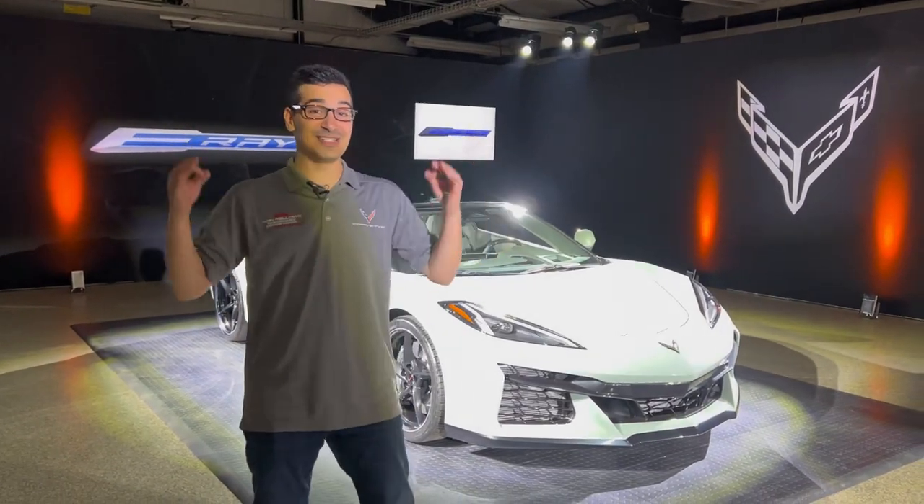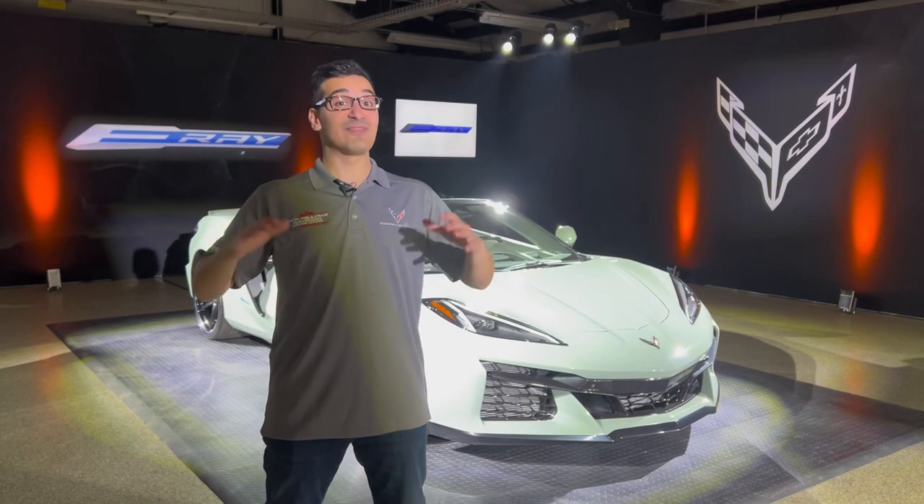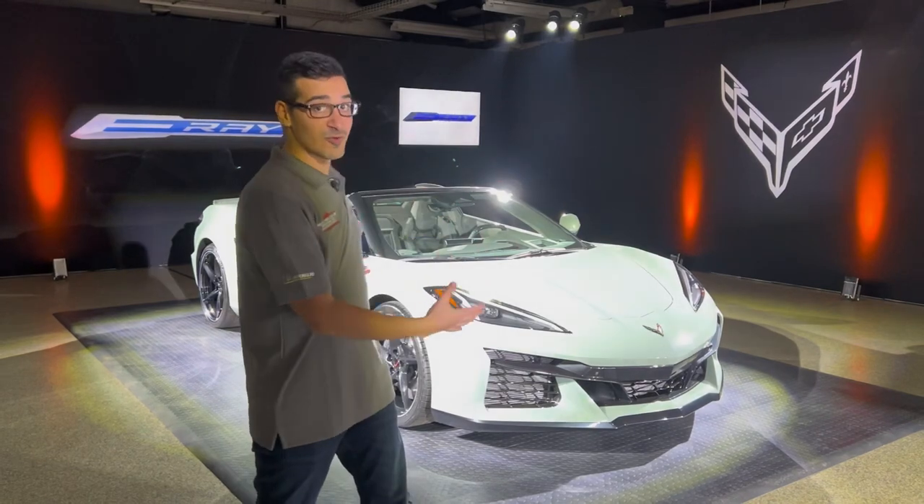Hey, what's up guys? How's it going? We're here at GM's Milford Proving Grounds and right behind me is the Corvette E-Ray. We're gonna give you guys a full in-depth review of this car, talk about all the details, overview of the car, everything. So let's get right into it.